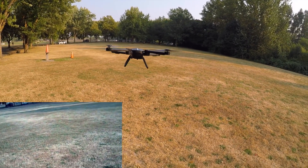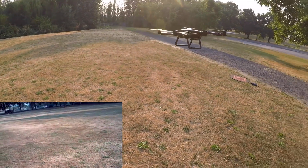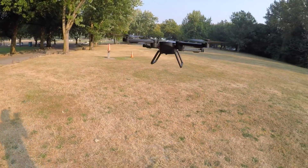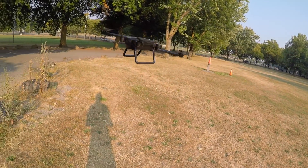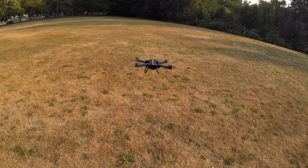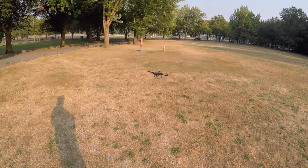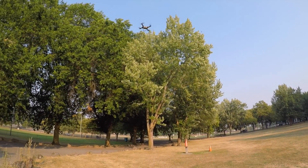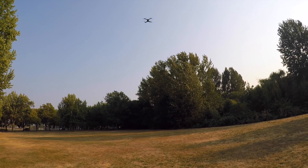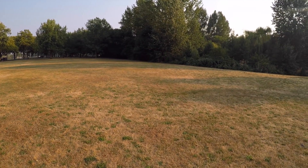Now it's going to drift a little bit to the right, but that seems to be trimmed out pretty well right there — that's a hands-off hover, look at that! Let's do a little punch-out. This is not a super scary quadcopter, so here's the max punch-out you're going to get — full throttle right there. Not very scary, guys. It's actually really stable.